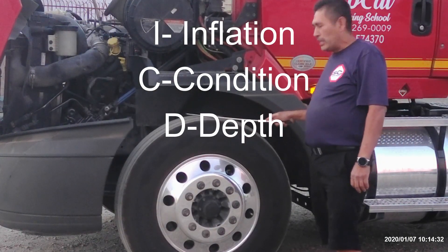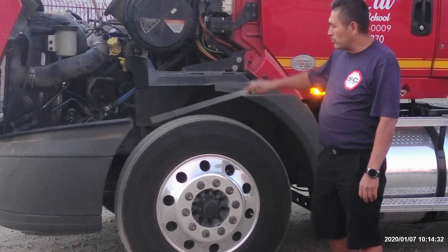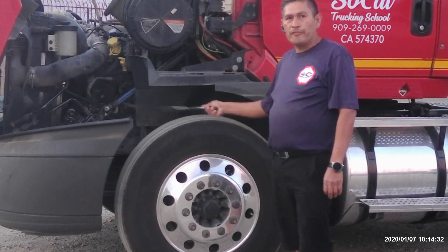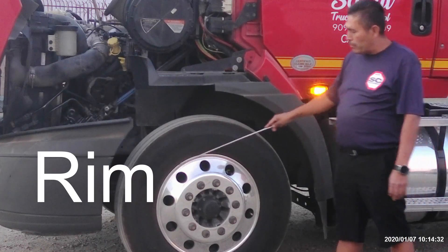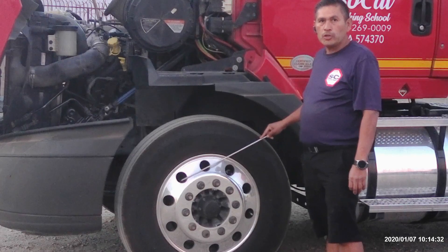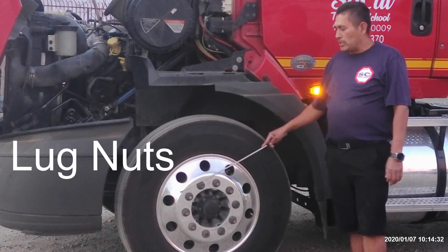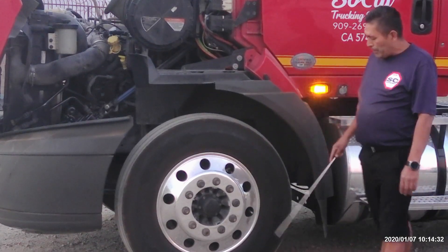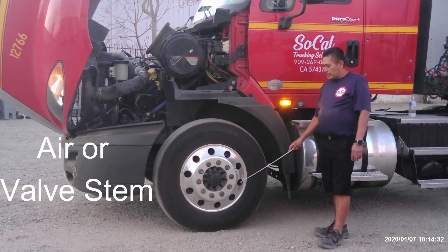ICD — inflation, condition, and depth. Inflated to 110 PSI, checked with the tire pressure gauge. There's no abrasion, bubbles, or cuts on the inner or outer side of the tire. There's no uneven wear and no flat spots. Tread depth should be no less than 4/32nds of an inch. My rim is not broken or damaged, not cracked, no illegal welds, and no hammer marks. Lug nuts are not broken or damaged, not stripped or worn, and there's no rust to indicate they might be loose. My valve stem is not broken or damaged, not leaking any air, and is centered with a cap.